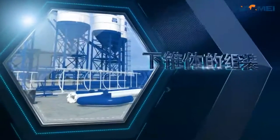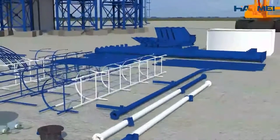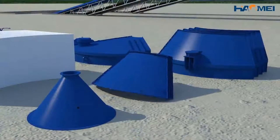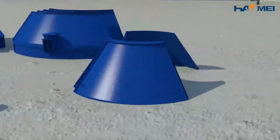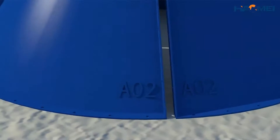Assembly of Normal Cone. Taking the installation of a 200-ton combined concrete powder storehouse as an example. Select the sheets of small and middle cones. Take the small cone number A02 as an example.